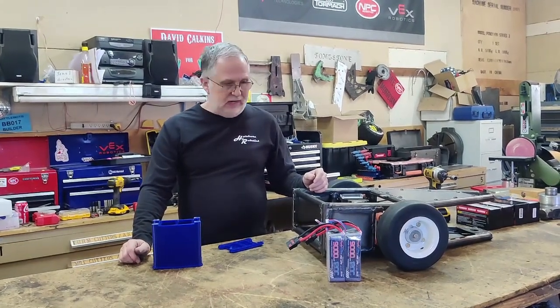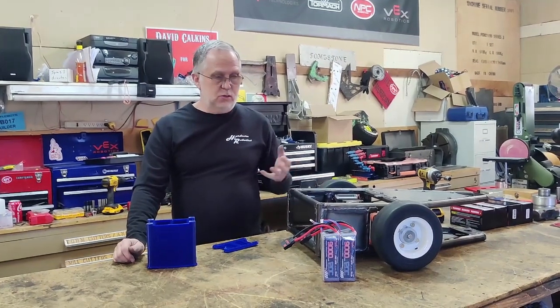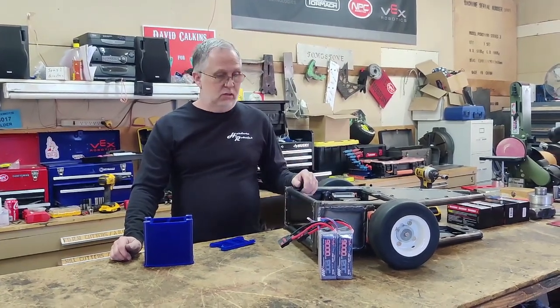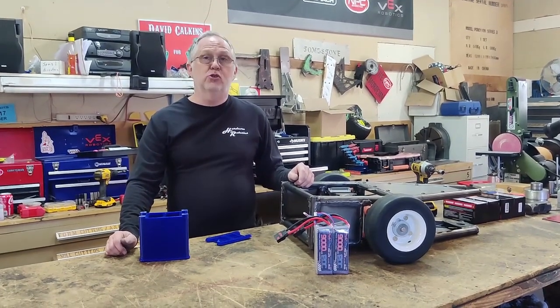The heart of any combat robot is its batteries. This is an important piece of doing all this, and an area where we've had some issues lately.